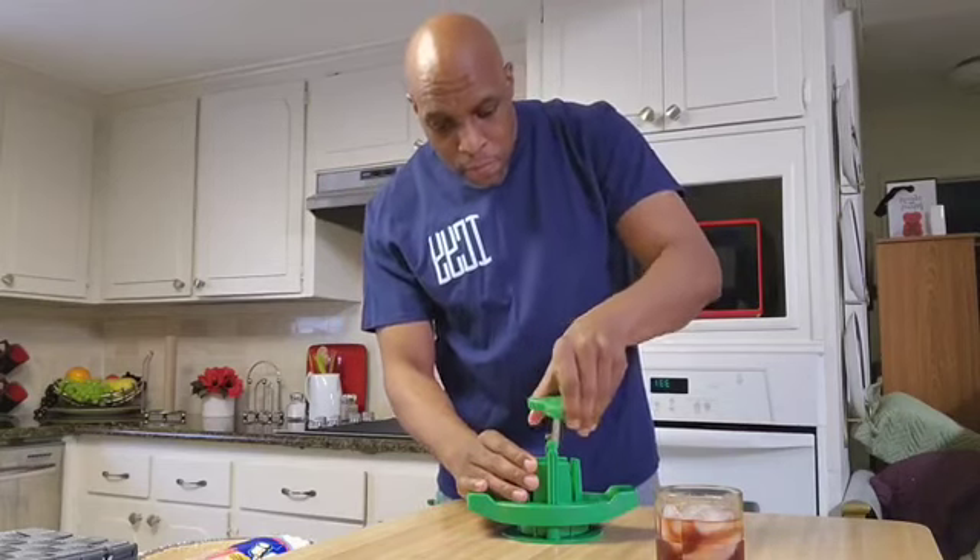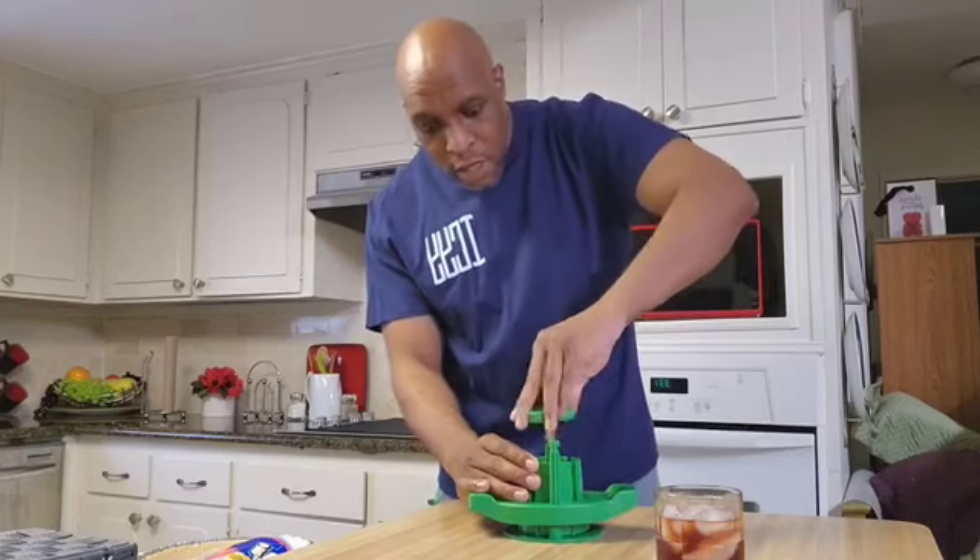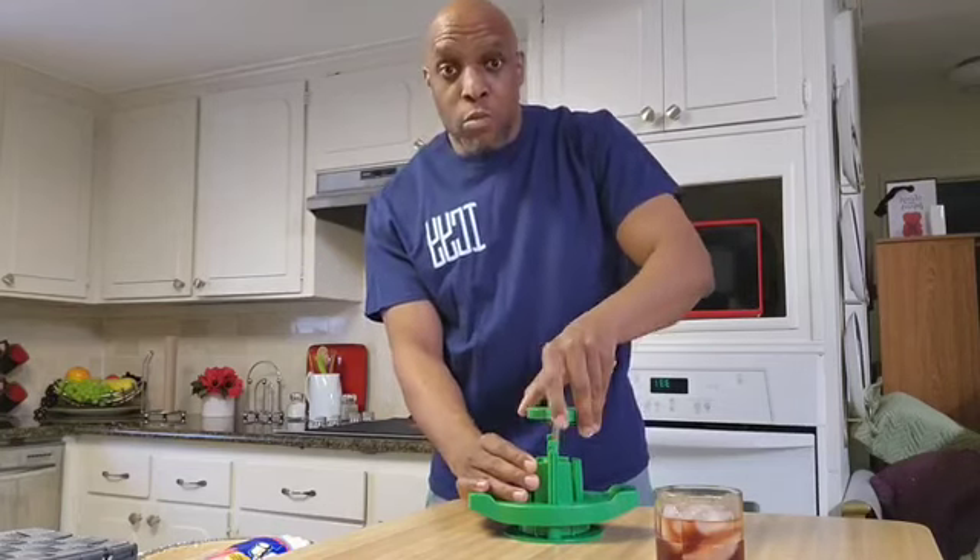Put this in. Make sure it goes in the slot. And you just twist it. Boom! Done!